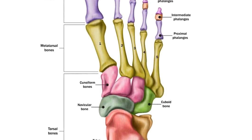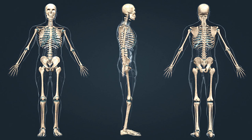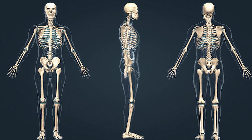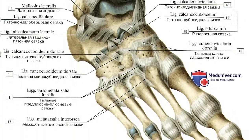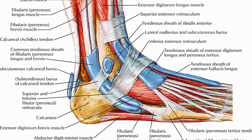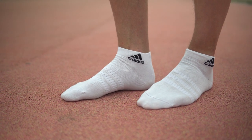Did you know that our foot has 26 bones? It is almost 25% of all of them in our body. It has more than 20 joints and almost 100 muscles. Now imagine how much you can improve your running performance by training your feet.